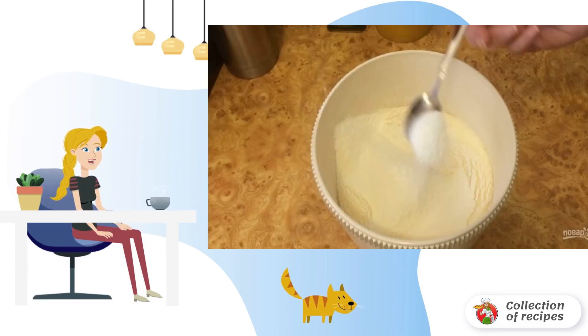Step 1: Prepare the dough. Beat the eggs to a fluffy foam, add vegetable oil without ceasing to beat, then add the sifted flour and baking powder.